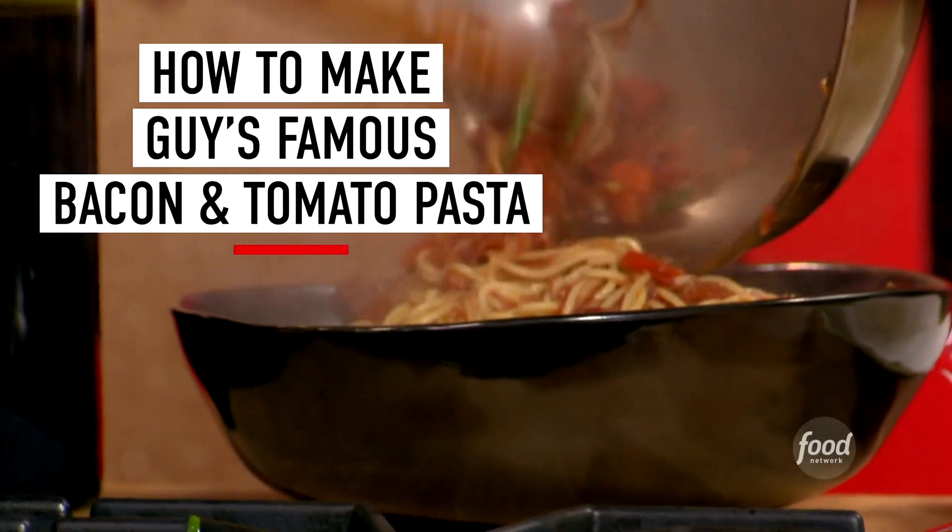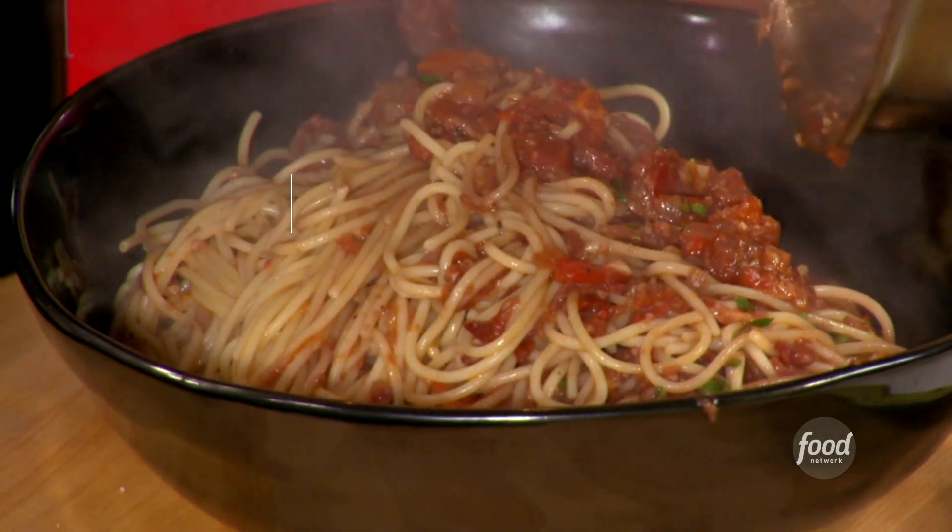Tomato and bacon pasta. It comes from one of my favorite dishes, amatriciana. That's when you use the guanciale — they use the cheek of the pork.